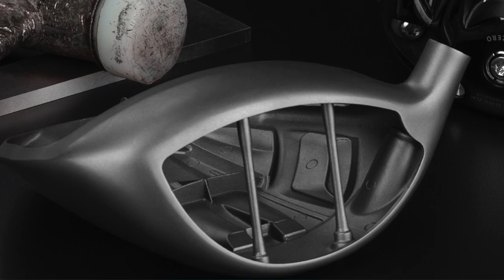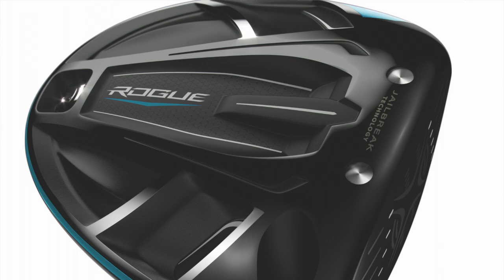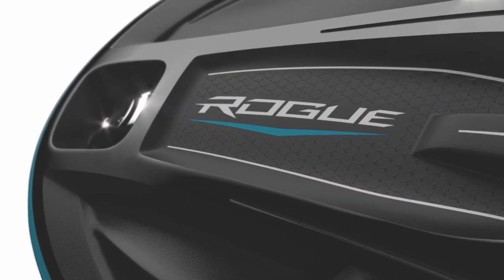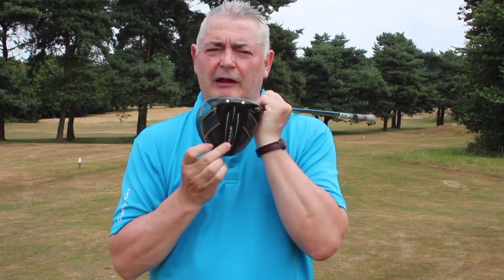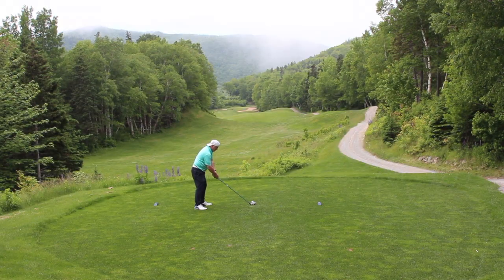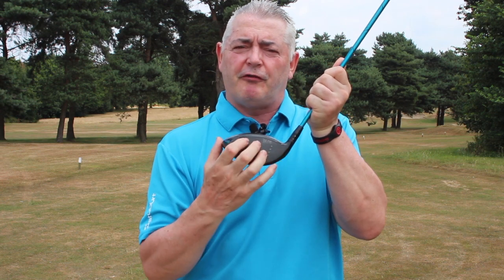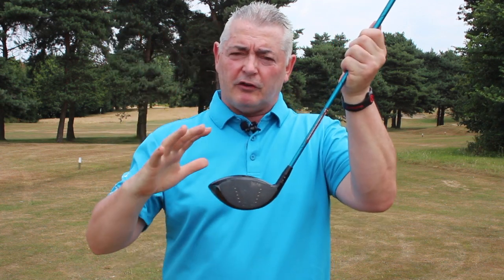All of this is about saving weight. This time, instead of straight jailbreak bars they've made them hourglass-shaped, and they've gone back to a titanium sole and lost the track — that saves 15 grams of weight. With that saved weight they've moved it out to the periphery, lower and deeper, giving you a lower center of gravity for a great launch angle. That peripheral weighting also works with the variable face on off-center shots, giving you tighter dispersion.